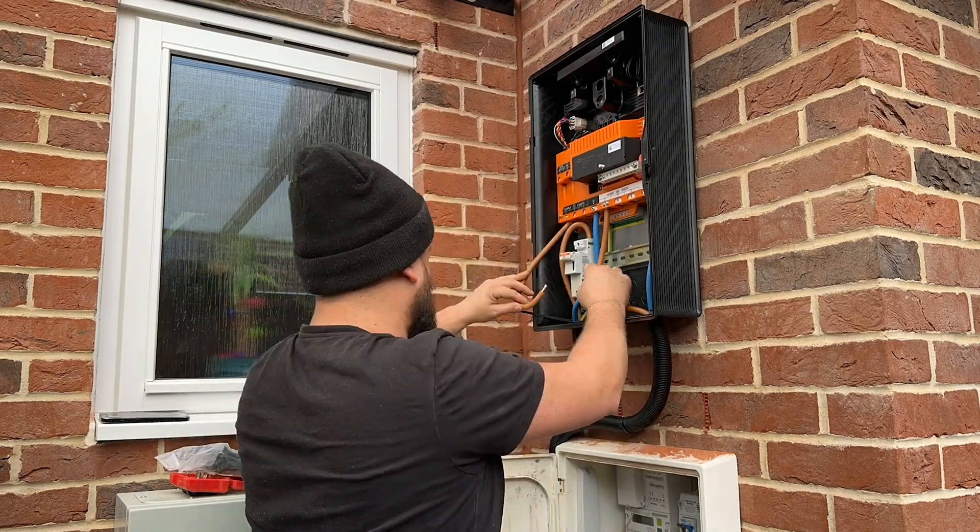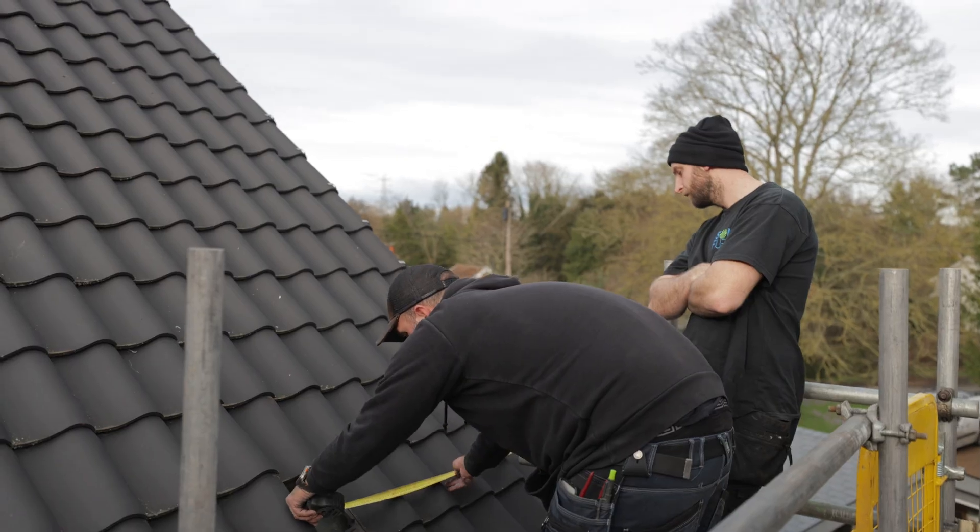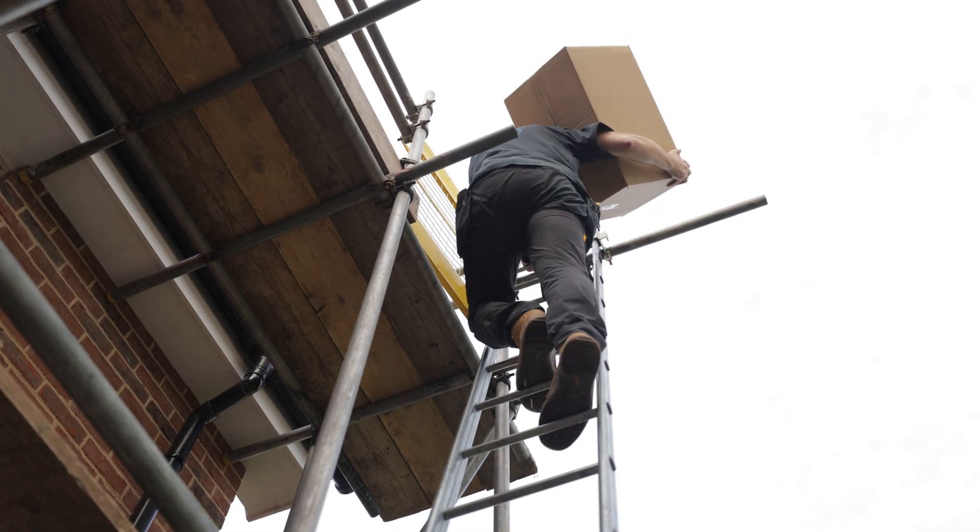So that's day one pretty much done and dusted. It doesn't look like much has gone on, but there's been a lot of prep. Tomorrow we'll be flying.